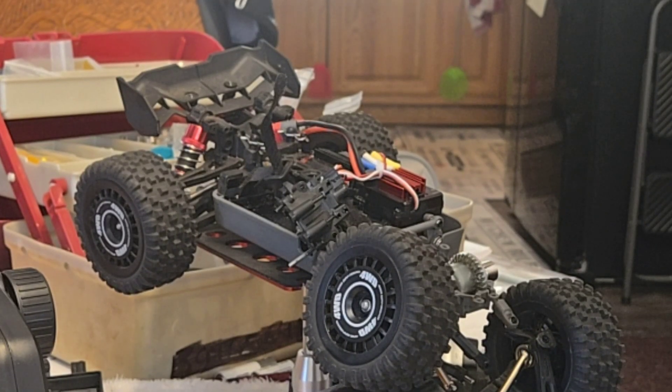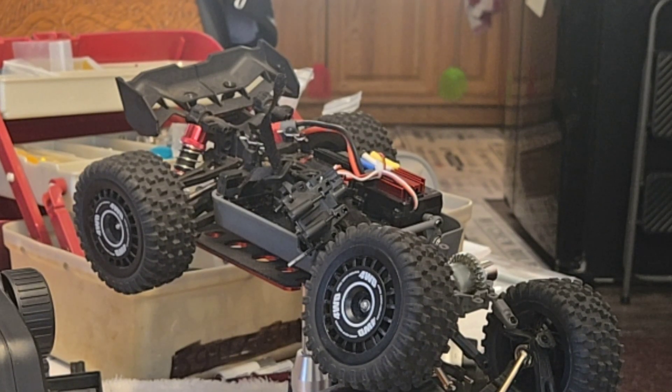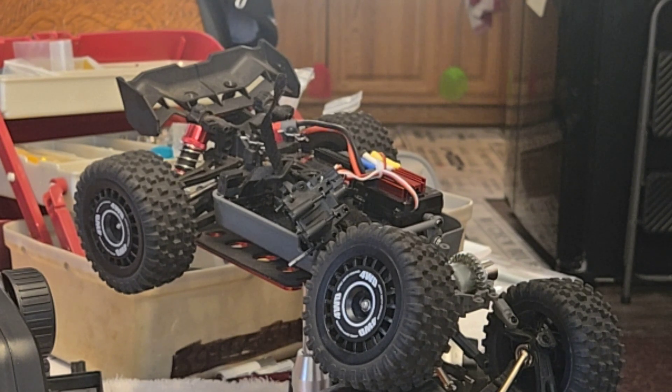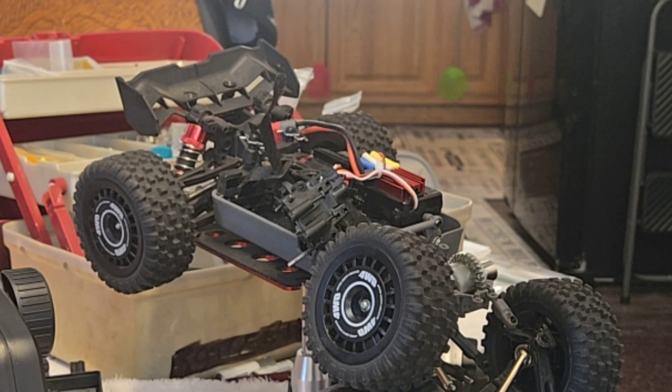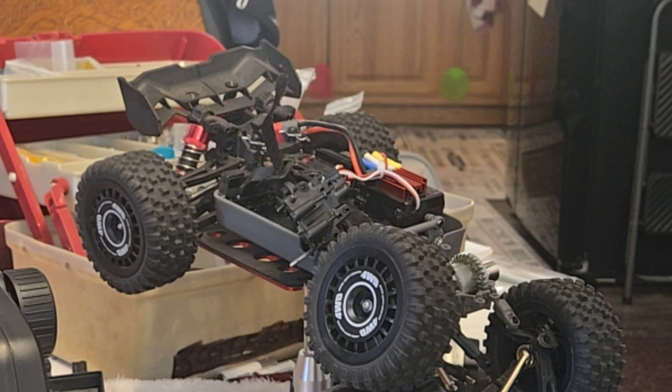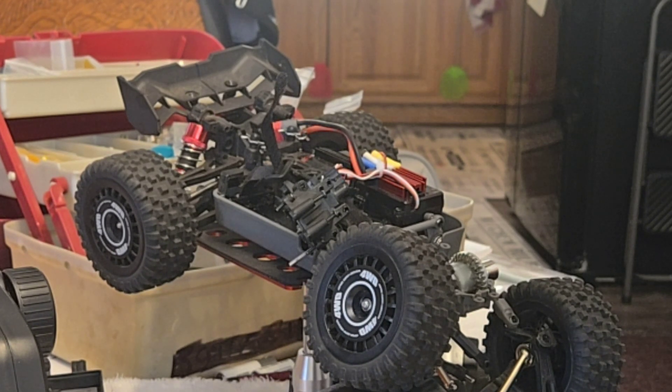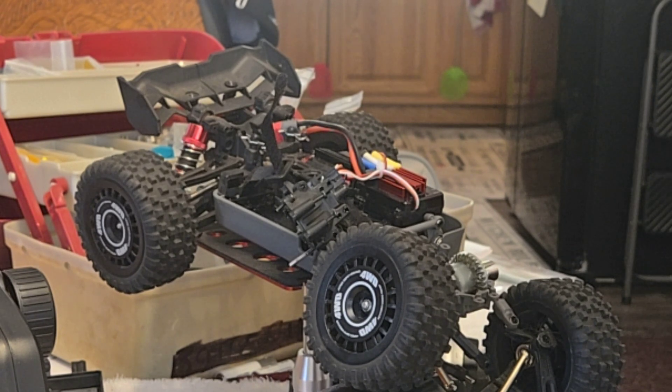Hello everybody out there in RC car loving land on YouTube, Facebook, and anywhere else in the world. I've got the Hypergo H16PL on the table today. I bought it October 1st, 2024, which was about three weeks ago, and I've run two batteries through it out in the yard. It's really fast, a lot of fun — it'll really stir up the leaves and dirt, that sort of thing.